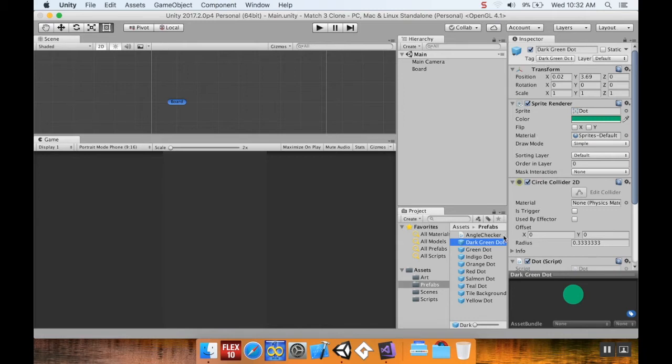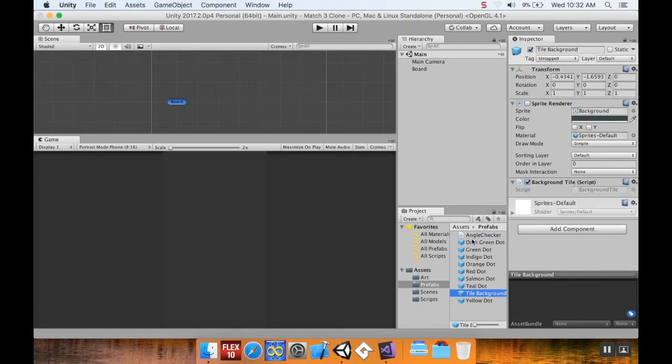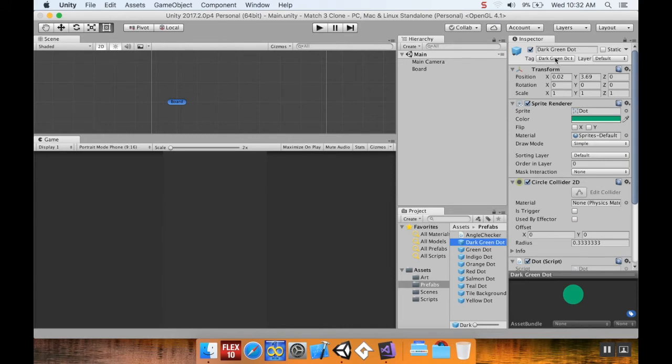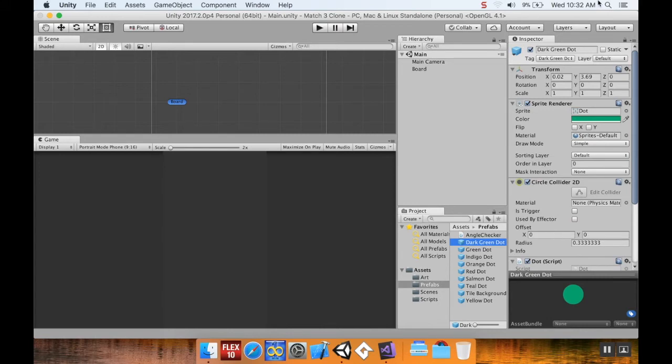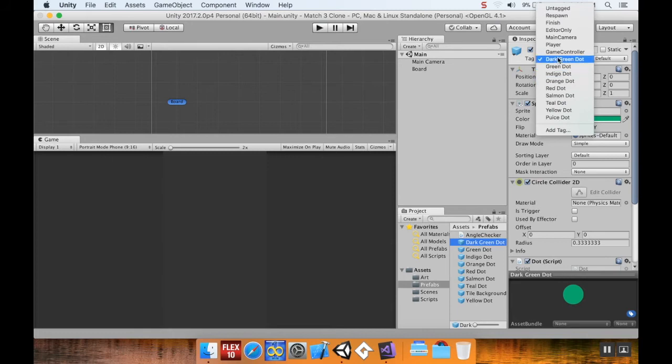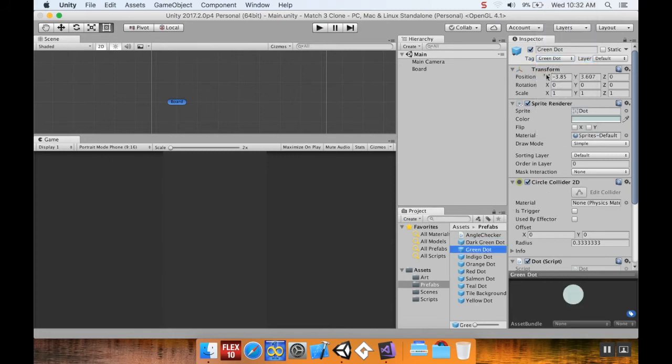Your object will say Untagged by default. Go to the Tag dropdown and click Add Tag. In the new window, click the plus button to add a new tag — for example, a blue dot. Clicking Save creates the tag but doesn't apply it to the object. So I created tags for dark green dot, green dot, indigo dot, orange dot, red dot, salmon dot, teal dot, and yellow dot, then assigned each to its prefab.